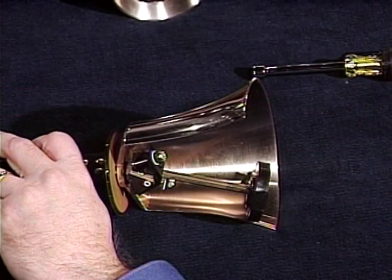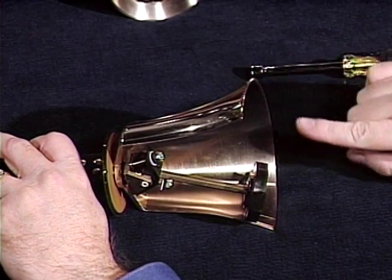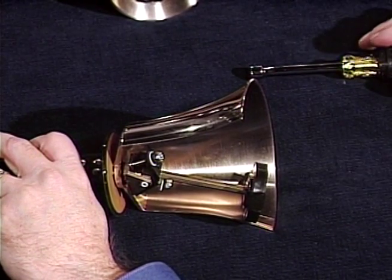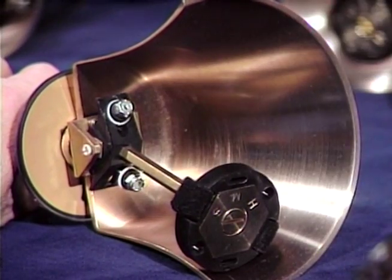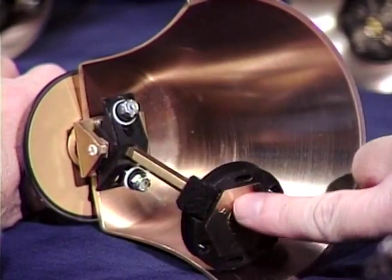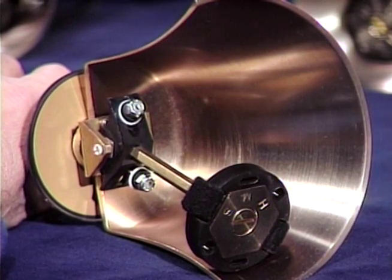In setting the tension with the lift and drop method, the very first thing you should do is rotate the bell and place it on the table so the strike point is down on the table. Next, take the nut driver and loosen the stop nut so there is no tension whatsoever on the clapper assembly. There should be a free, non-restricted motion to the clapper. Now you're ready to set the tension.